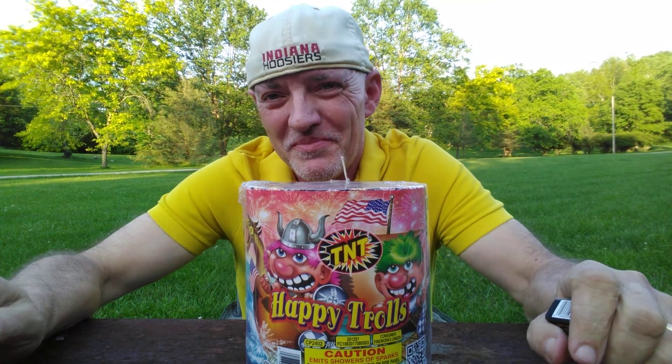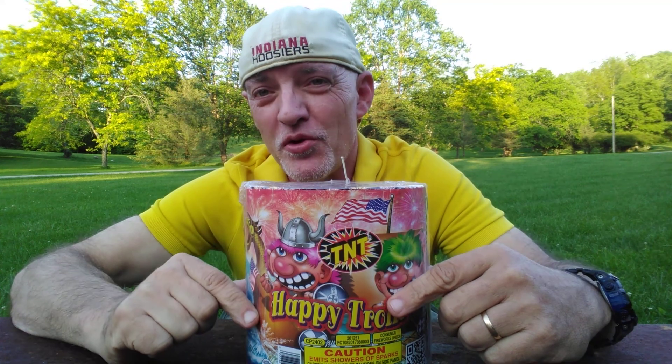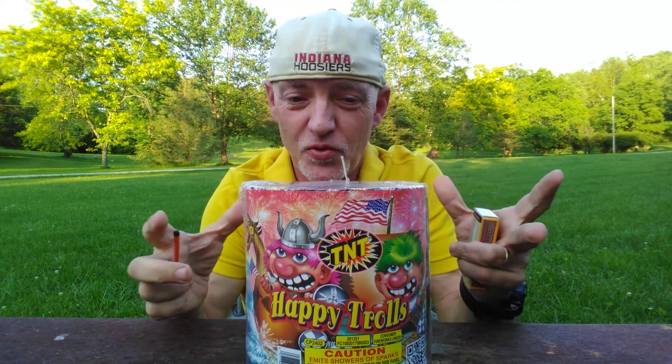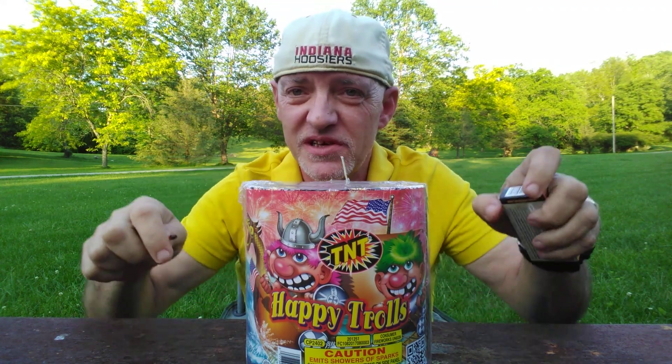Hi. It's still about a month away from the 4th of July, but it's never too early to start planning your fireworks. So today we're going to do a test of Happy Trolls fireworks — this is quite a big battery of fireworks with a glow fuse. I am going to ignite the fireworks and we're going to test it out.